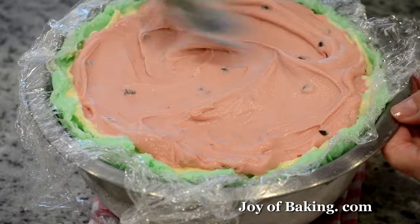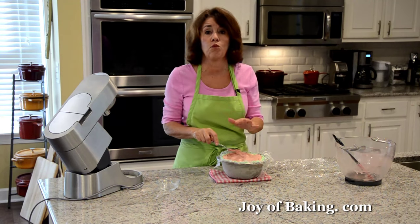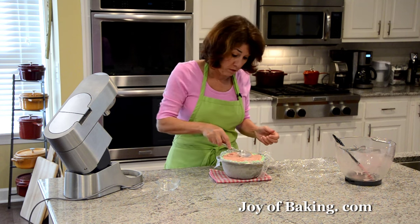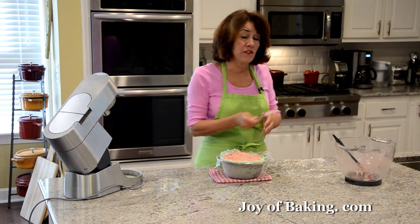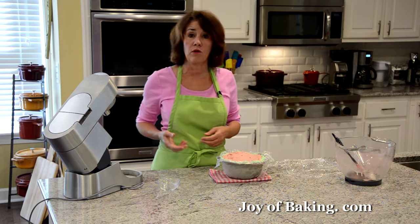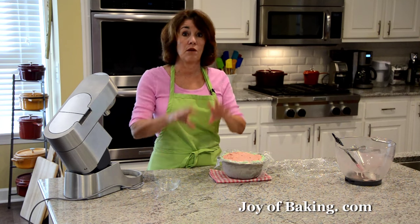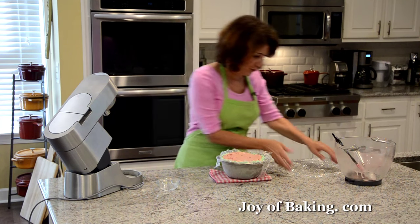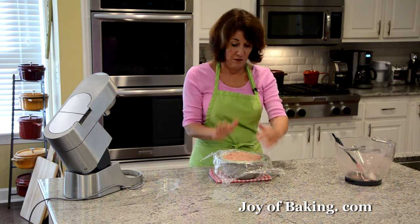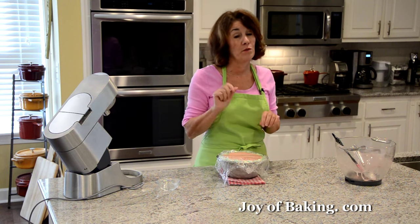Now we're going to put this back into the freezer. We really want it to get very firm before we unmold it. I often like to leave it at least eight hours — most of the time I just leave it overnight so I know it's really cold. So there we have it, and when we come back I will show you how to unmold our watermelon bomb.